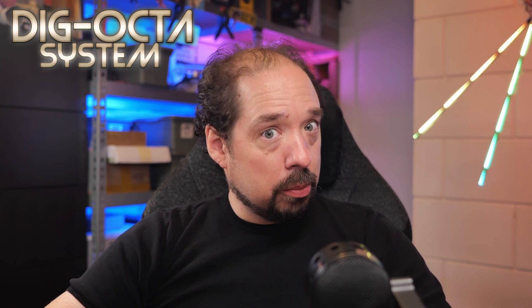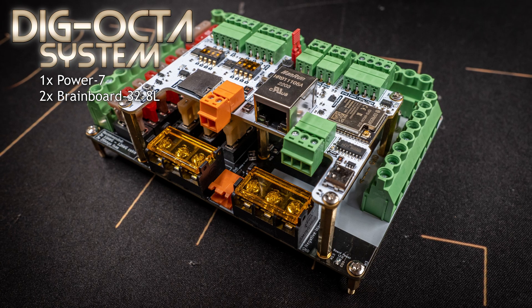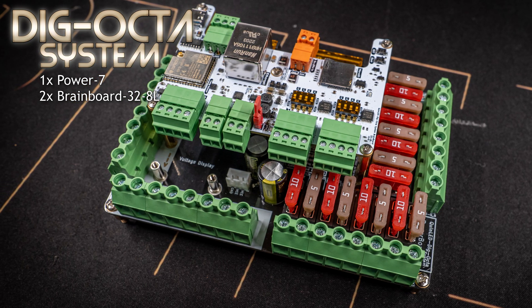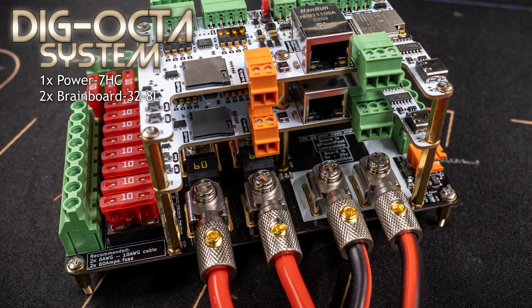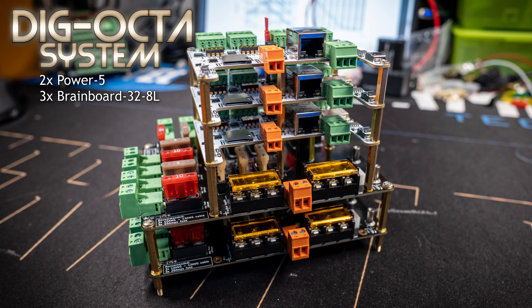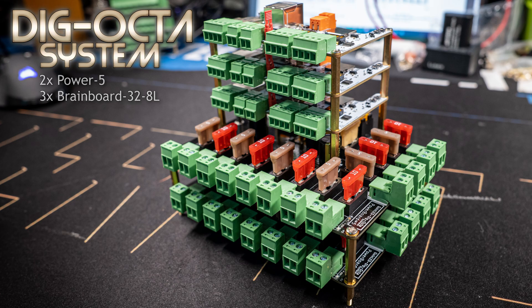All boards can be stacked with their own type of board, and brain boards and power boards can actually be stacked together. Here are some example configurations: first, a Power 7 plus a single brain board gives you 8 LED channels and 16 power terminals — great for 5 volt LEDs where you want to power inject along strips. Next, a Power 7 HC with two brain boards gives you 16 power ports and 16 LED channels, great for running 16 individual props or strips with up to 100 amps total. Finally, two Power 5s and three brain boards gives you 24 power ports and 24 data ports for even bigger LED setups.